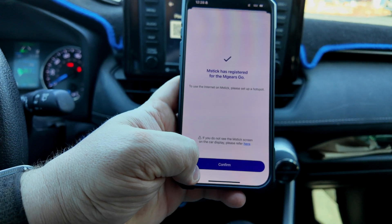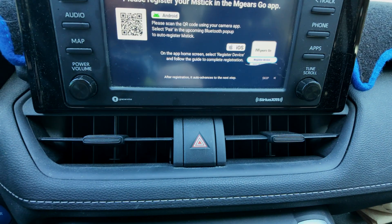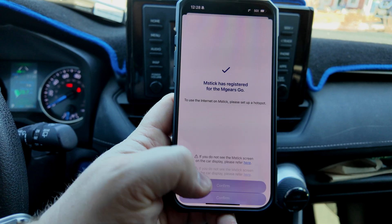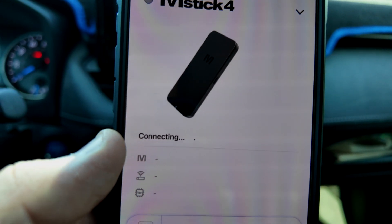It's registered now — perfect. If you do not see the M-Stick screen on your car display, please refer to the help section. I need to confirm it — there we go. Confirm. Now my phone is connecting.